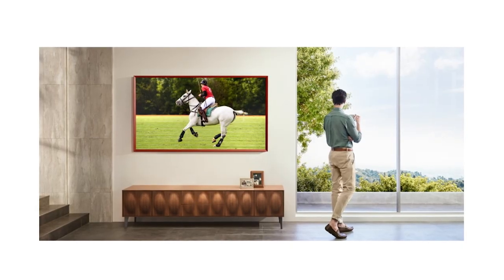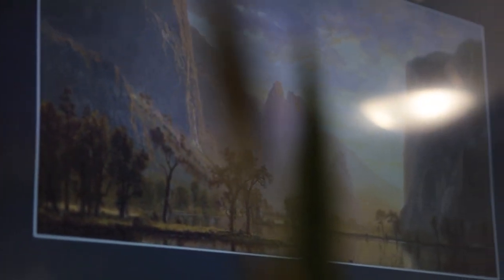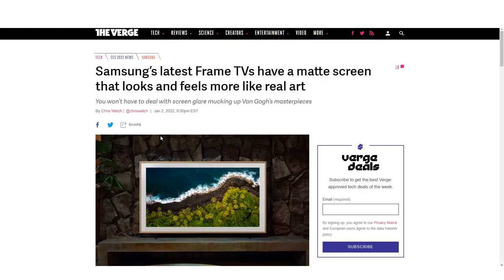You have to decide for yourself if the value of that matte coating outweighs the more expensive price tag. For myself, if I was buying a new TV right now, I would heavily consider that matte finish because I'm putting it in my main living room and I want that TV to not look like a TV when I'm not using it. So to be honest, the 2021 version — the thinness is nice but not a huge deal because of the no-gap wall mount. If you could find a 2020 or 2021 version heavily discounted, go for that.